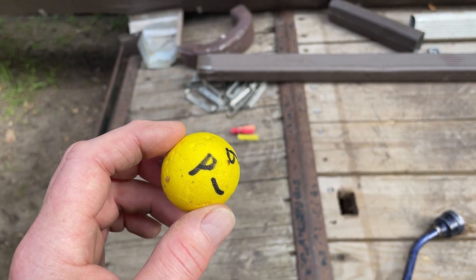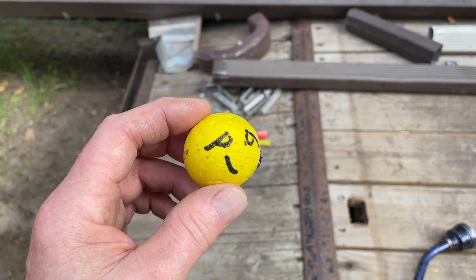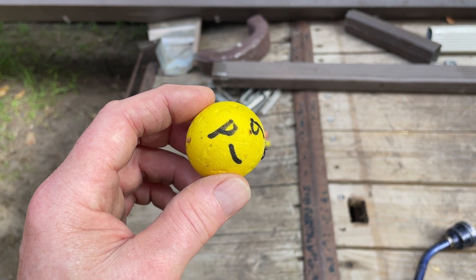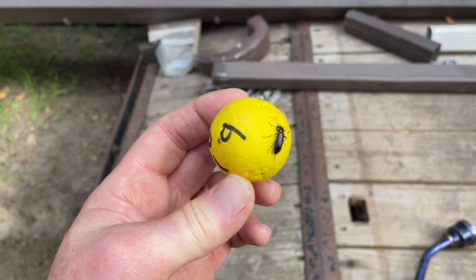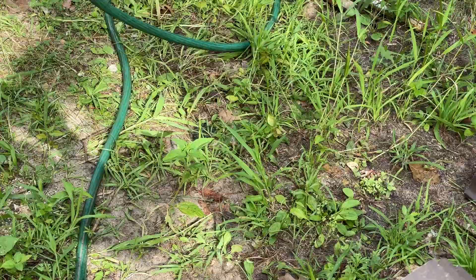I retrieved all the stranded contestants. I think I know what happened to Mr. Unsure — he probably didn't hear the start because it looks like he had his earbud in, which probably slowed him down. One last thing to do.